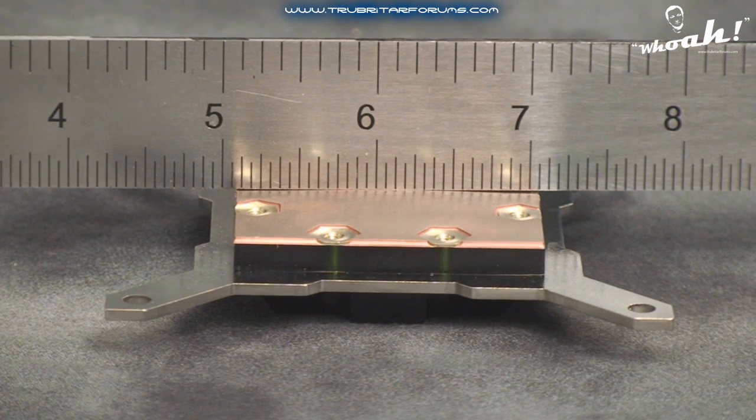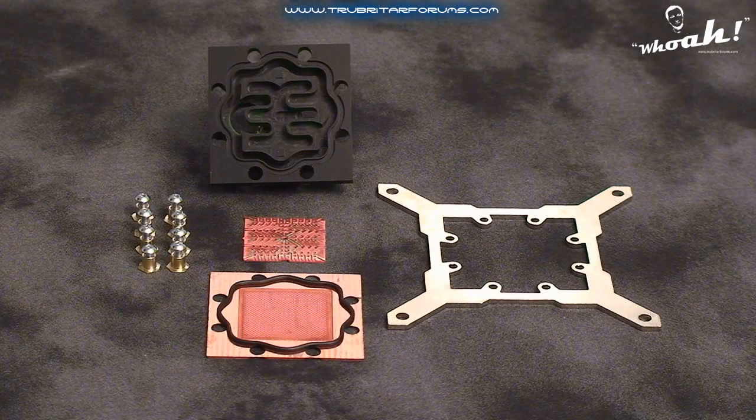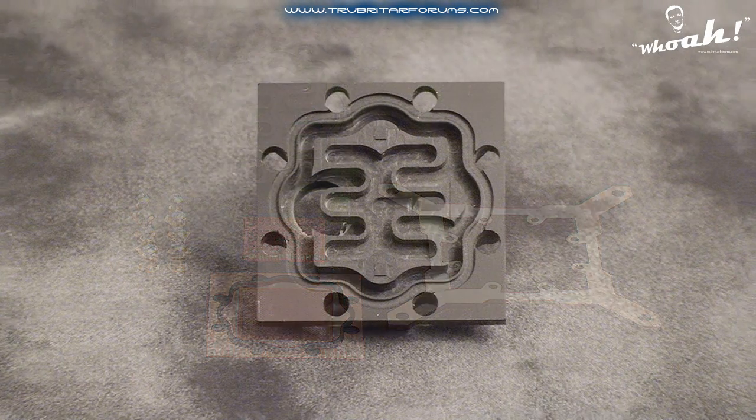Let's dismantle the water block and take a quick peek inside to see exactly what makes this piece of equipment so special. With the water block dismantled, you can see all the base components of the Phobia CPU water block. Let's take a closer look at the water block's cap, cold plate and injection plate. The cap is manufactured from black PMMA and precision machined to accommodate an NBR O-ring seal and direct flow water chambers.